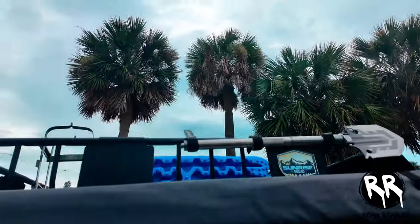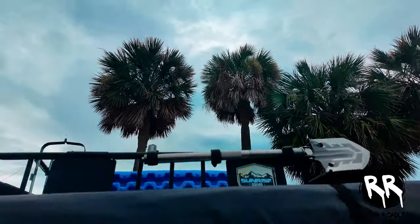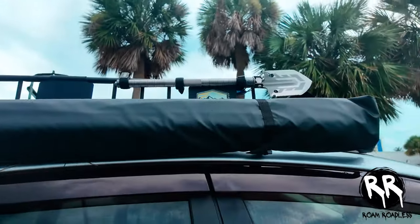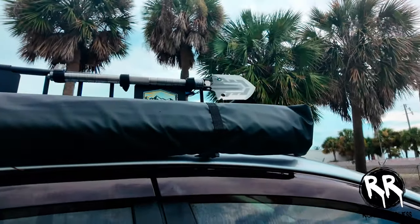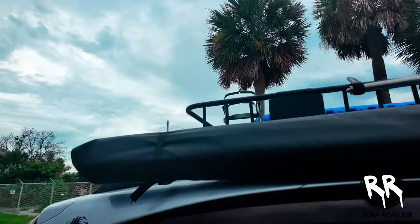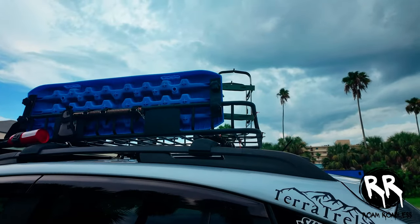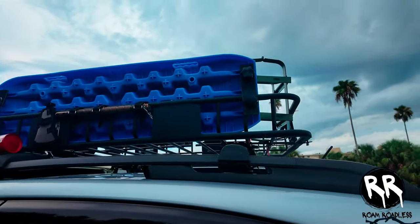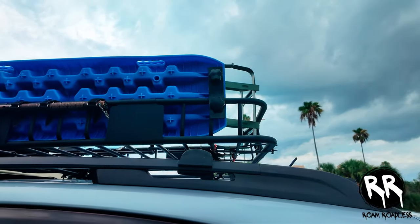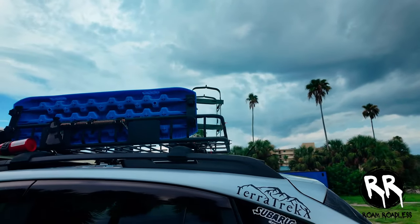On the passenger side I have my camping shovel mounted to the roof rack. I also have an awning — I love this awning, it pops out in about a minute or two and it's great for when you park somewhere and need shade. It always stays with you and takes up no space inside the car. I do plan on getting a similar awning for the driver's side that will be a shower tent, giving me a full shower setup — I'll probably get that in a few months.